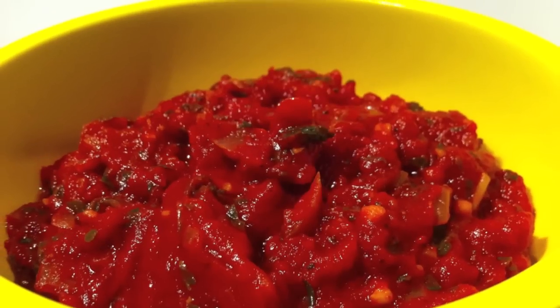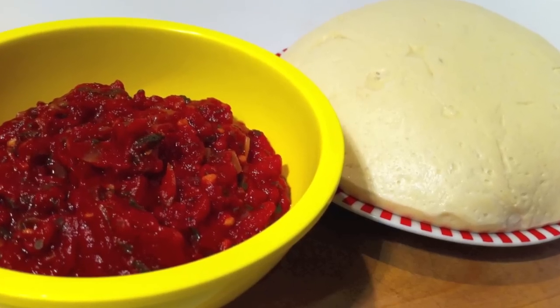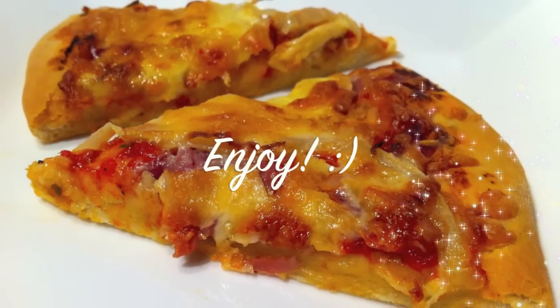With that beautifully rich and flavourful sauce and that light and fluffy dough, all you need to do is decide what toppings. I can guarantee you once you make your own you will never go back to the store bought again. So I really hope you enjoy that recipe and you give it a go. Thanks again for joining me. Have a great weekend and I'll see you guys on Monday.